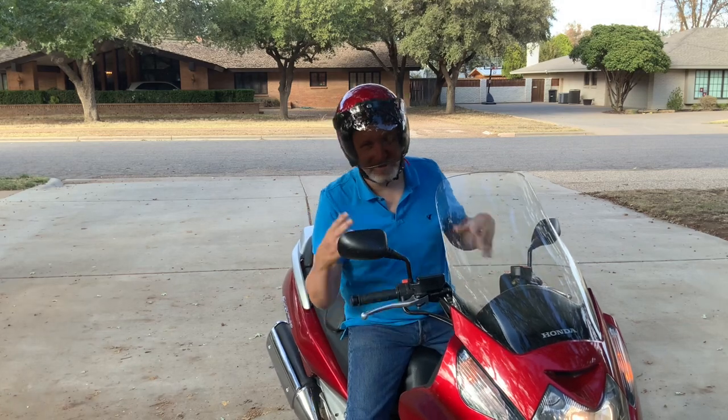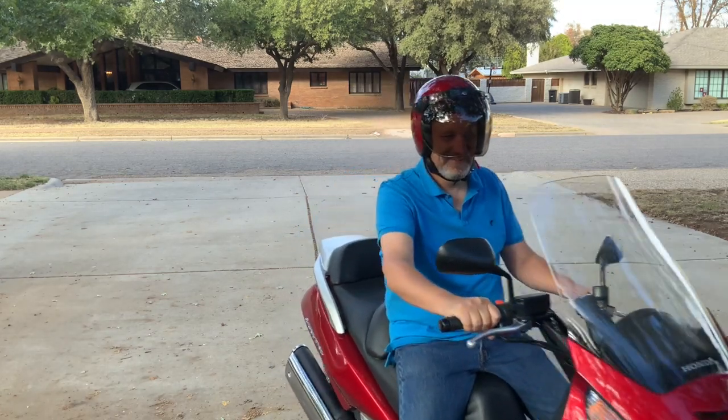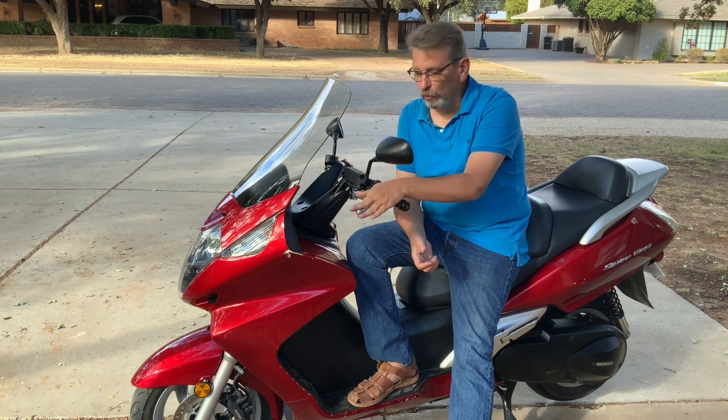You've got to love scooters, man! So, final thoughts on the Honda Silverwing.